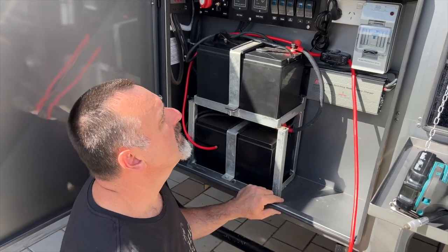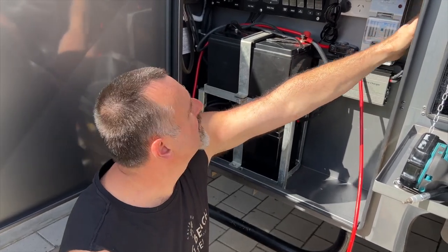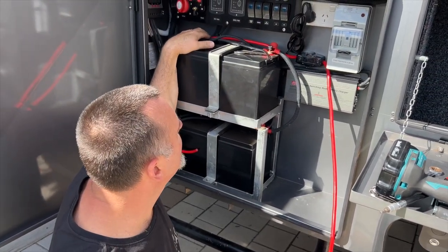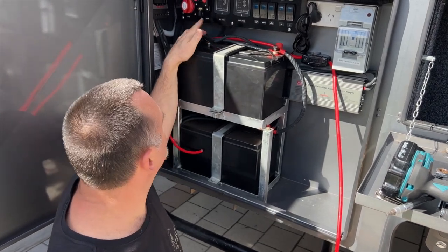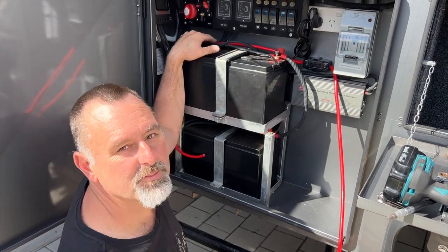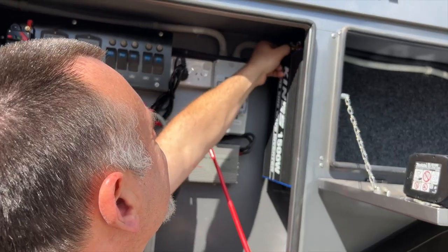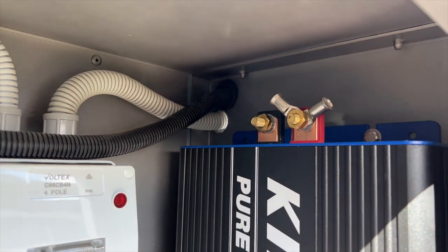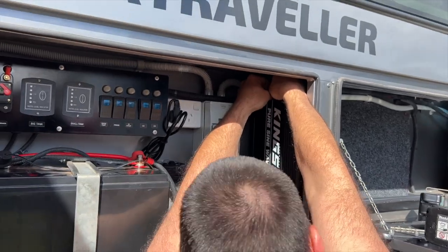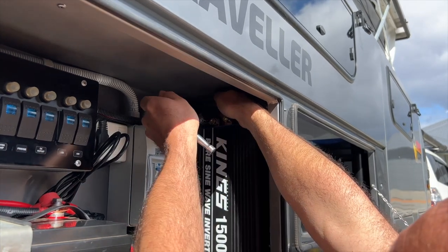What we're going to do now: we've made up a negative lead, hooked that up to the inverter, and routed it all the way through here to the negative terminal of the batteries. We'll leave the positive connection off for now — we won't hook that up yet, just run it to there so we don't have lots of live wires while we're finishing off the rest of it. Then we're pretty much ready to go.